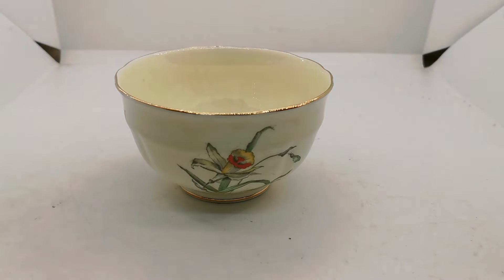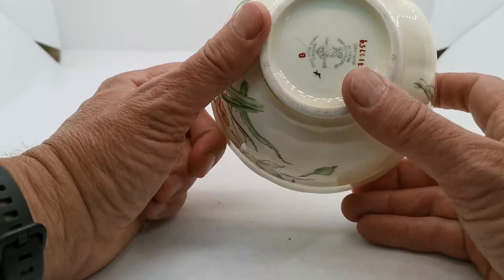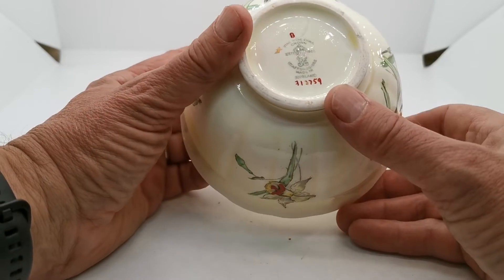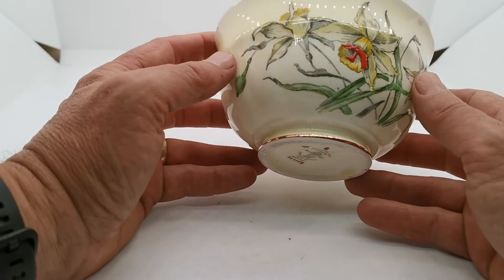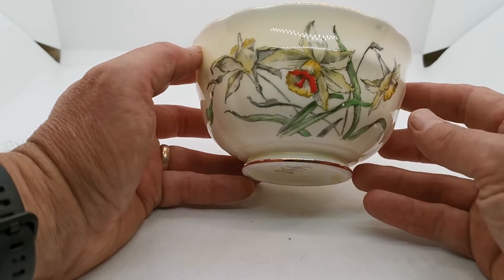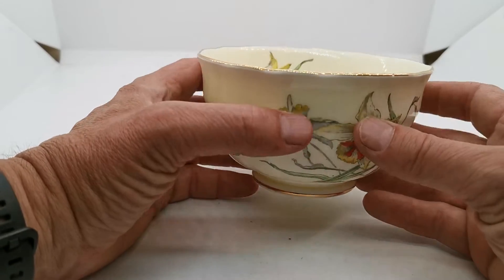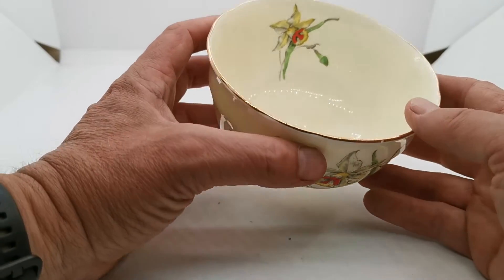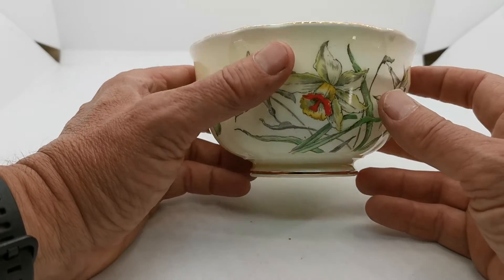This is one of Crown Staffordshire's very famous patterns called Daffodil. The pattern reference is 713759. Made probably in the 1930s — can't be exactly precise, any time up to 1955 to be open about it. But looking at these pieces I think they probably are at the early end of that date range.